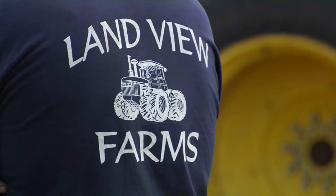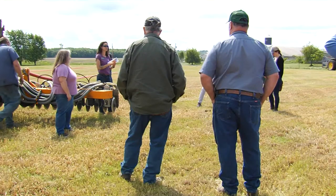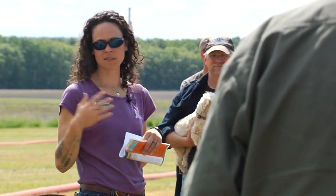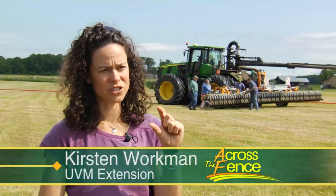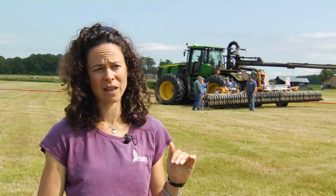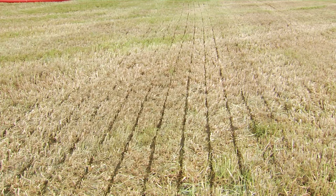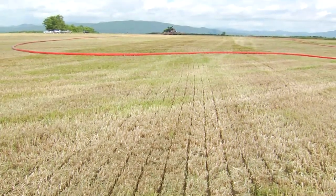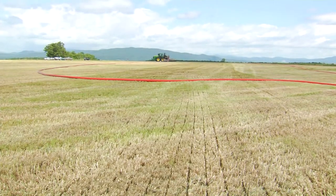At this dairy farm in Bridgeport, farmers, state officials, and equipment dealers have gathered to watch a demonstration of this new technology. Kirsten Workman is a UVM Extension agronomist. It's injecting liquid dairy manure literally just two inches under the surface of the grass plants. This does very little disturbance — almost no true disturbance of the soil or the plants. It's just making a slot and then dropping the manure right in that slot.